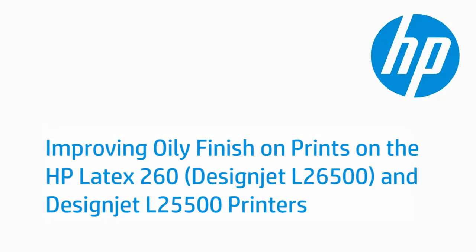This video shows how to improve an oily finish on prints by adjusting the settings in the Raster Image Processor, or RIP software, and from the printer's front panel. The printer shown is the HP Latex 260, formerly known as the DesignJet L26500. The steps shown also apply to the HP DesignJet L25500 printer.